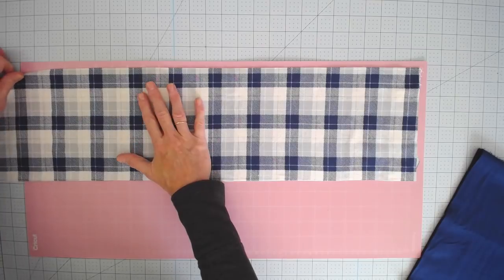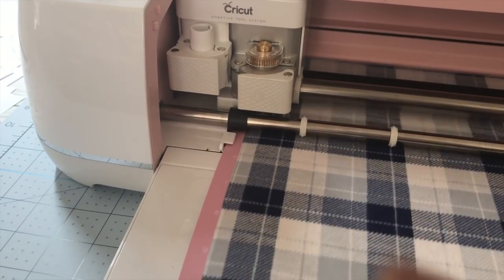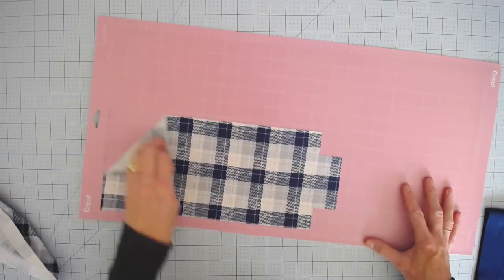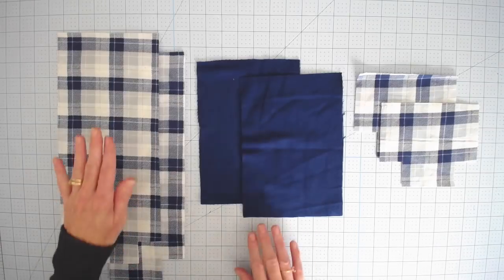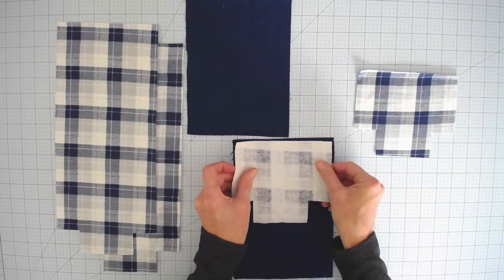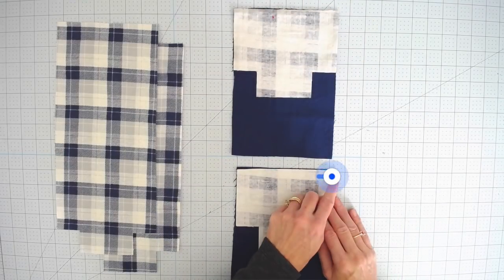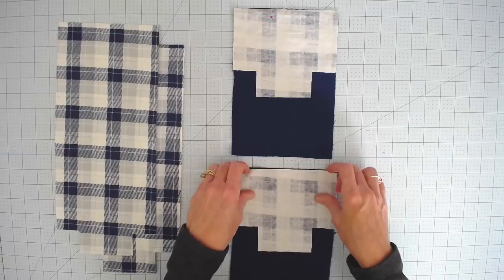Line it up on the mat just as shown on the screen — this is where I like to use the brayer and make sure those fabric pieces are stuck down really well. Send that over to the Cricut. There is a flannel setting; browse materials and choose flannel, or cotton, whatever you're using. Once you cut out all your pieces you should have two small pieces, two medium, and two long pieces. The first thing we're going to do is put our small and medium pieces pretty sides together, lining them up on the short side of the medium fabric, and sew left to right across the top with a quarter-inch seam allowance on both pieces.